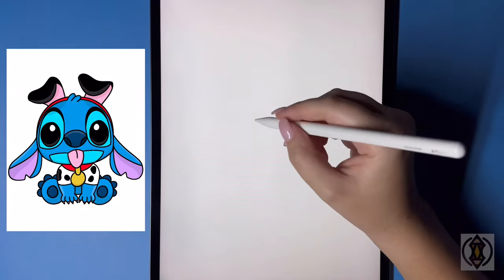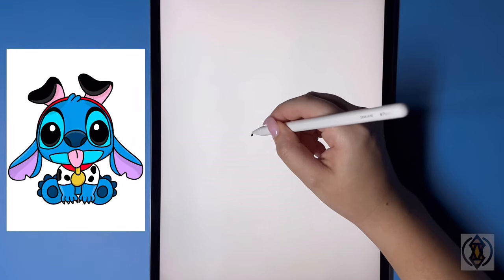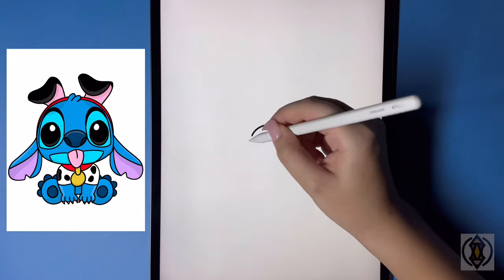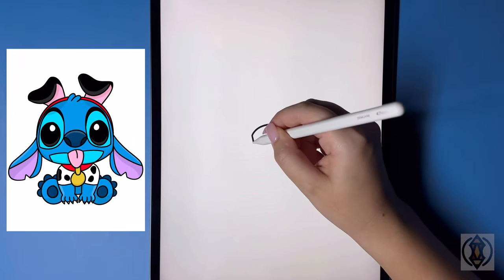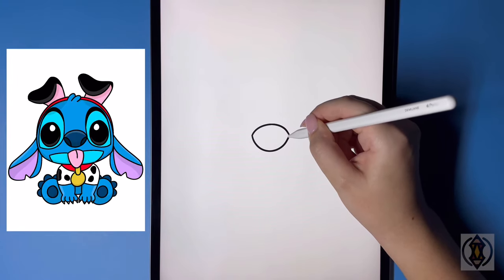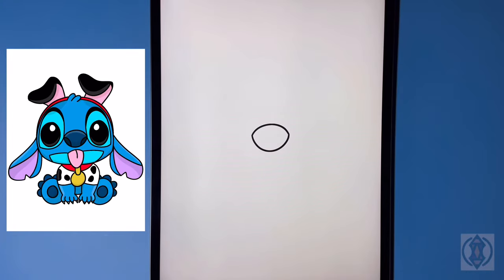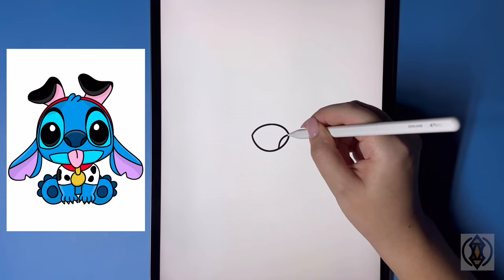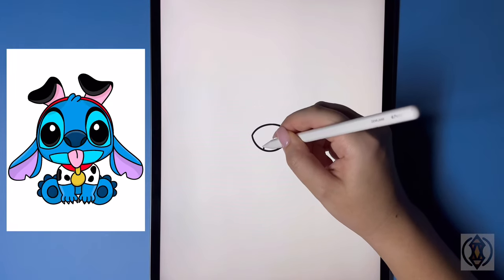Let's get started in the center of our page. We're going to start by drawing a curved line from left to right for the nose, then connect this together on the bottom with an arch line from left to right. On either side for the nostril, we're going to curve this line up and then over, and then we'll do the same thing over on the left.